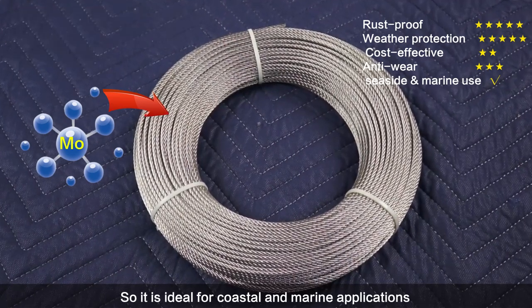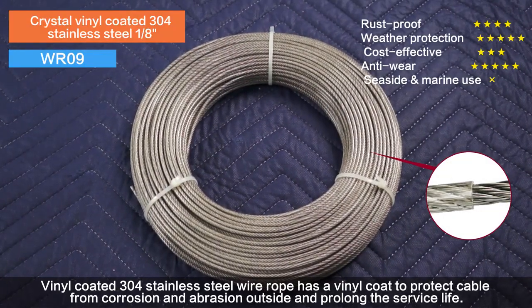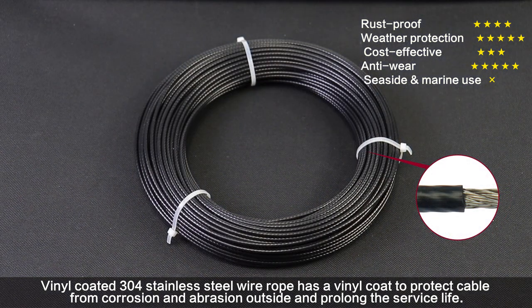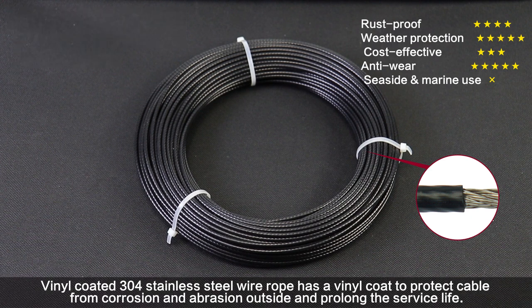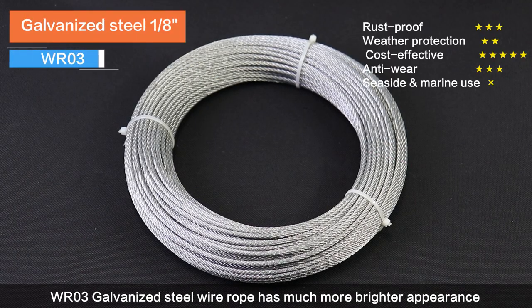coastal and marine applications. The vinyl coated 304 stainless steel wire rope has a vinyl coat to protect the cable from corrosion and abrasions, prolonging service life. WR03 galvanized steel wire rope has a much brighter appearance and is